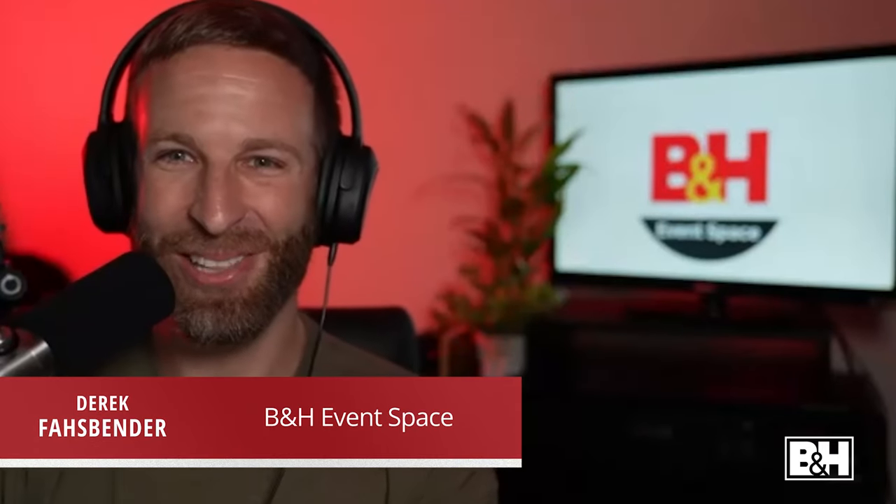Good afternoon and welcome back to another rendition of the B&H virtual event space. Kirstie McConnell, co-founder of the Pet Photographers Club, is joining me today. Kirstie, I'm a little nervous — I haven't presented in a while, so if I hide or duck off camera you might just have to carry it for me. Welcome, it's great to have you on. Thanks for having me — I'm feeling the confidence, so we're all good.